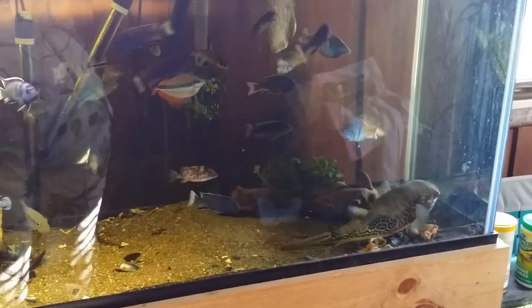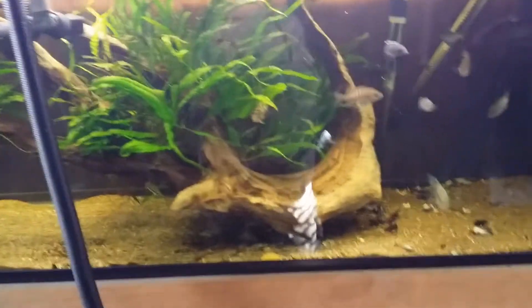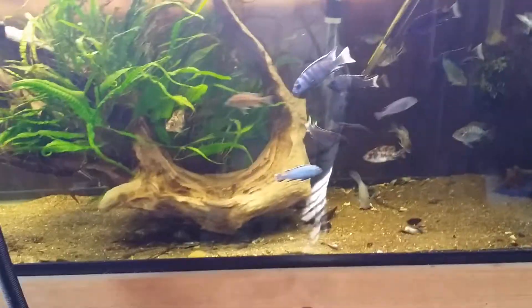Yo, what's up fish tank people! Zach here bringing you a new video — just got back inside, I was outside working on my truck.